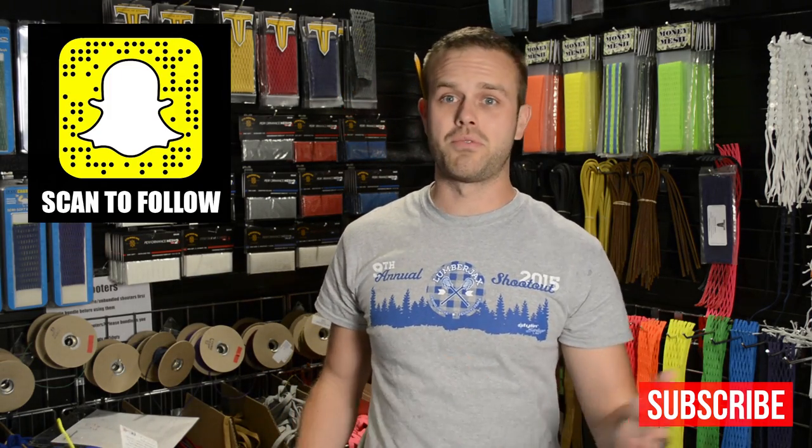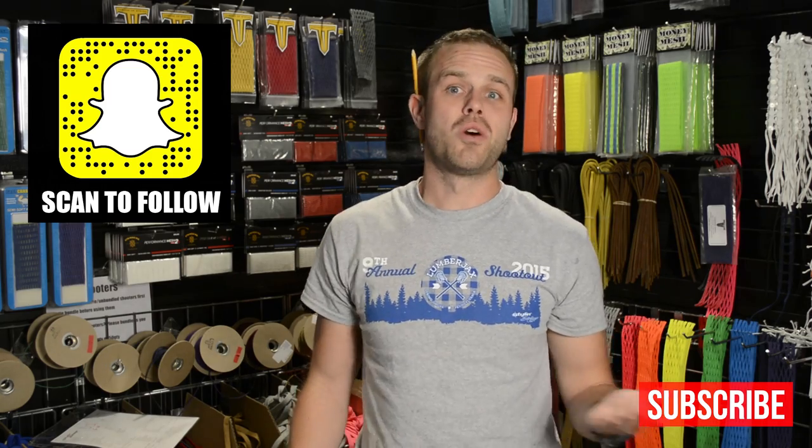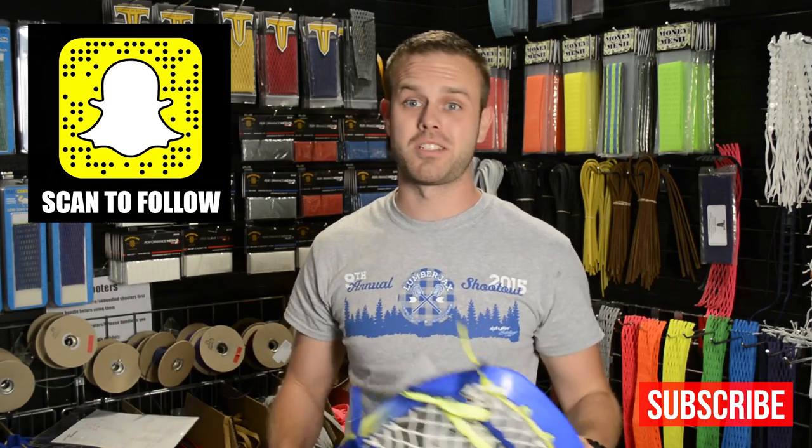That is seriously one of the best lacrosse videos I've ever seen. It shows you how far the sport has spread — even five to ten years ago, no one in any other country would feature lacrosse in a music video or anything. Granted, they got the sport wrong, but it's still awesome that it got that exposure.